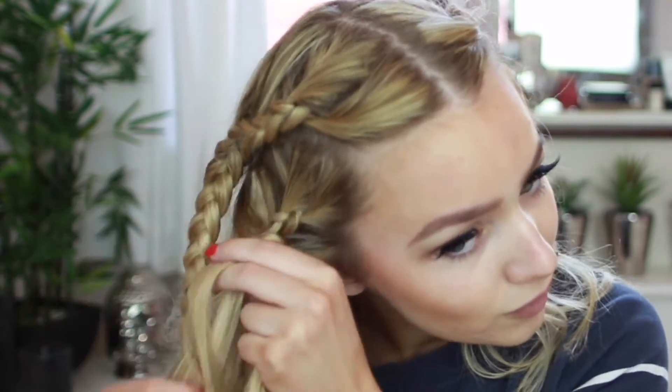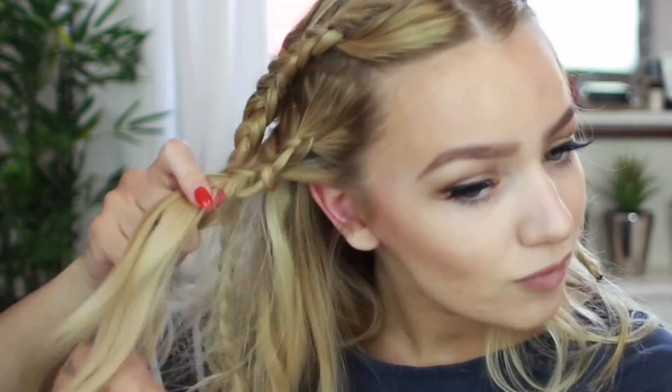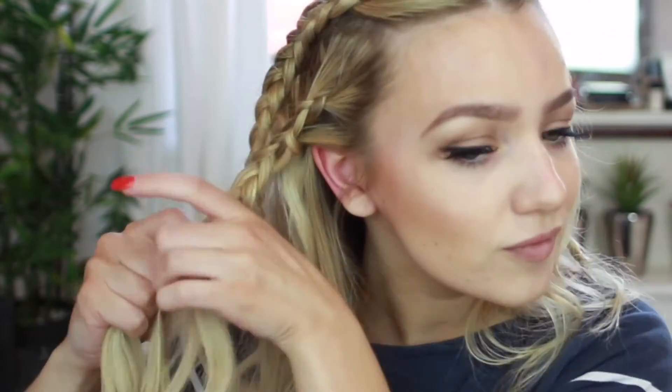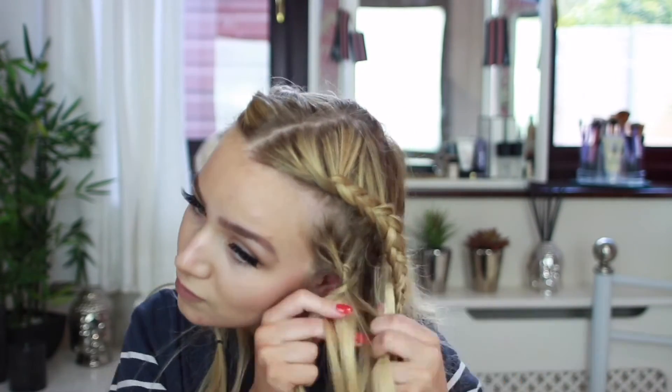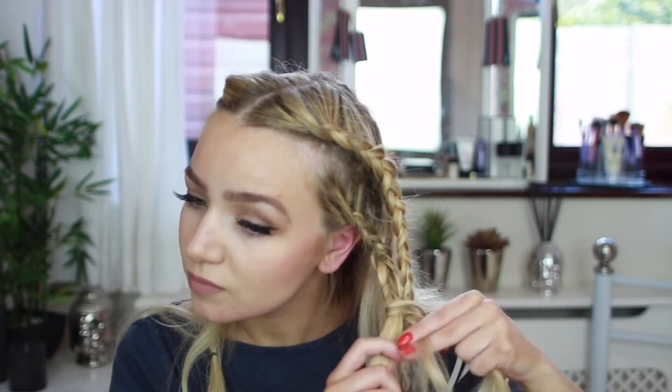Don't worry if your hair extensions are visible, we can sort that out later. Once you've braided both sides, you just want to gently pull out the sides of the braid to make them bigger. This will help cover the hair extensions.